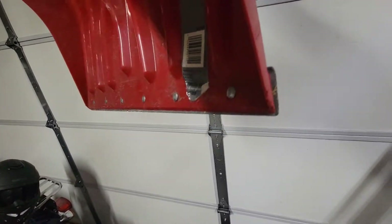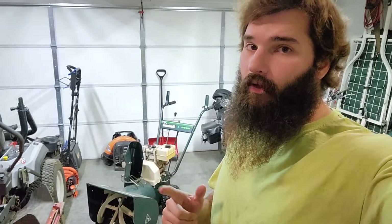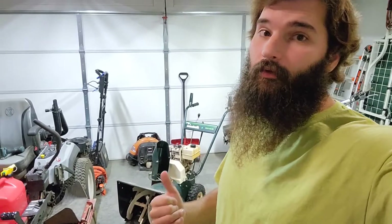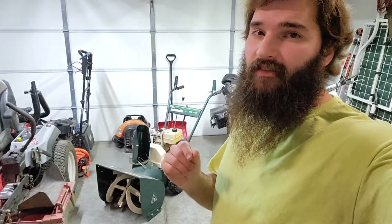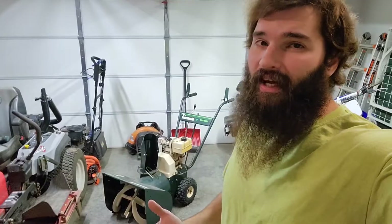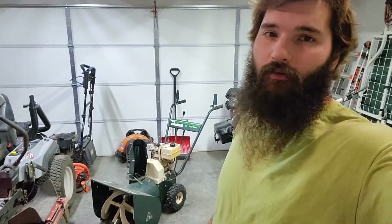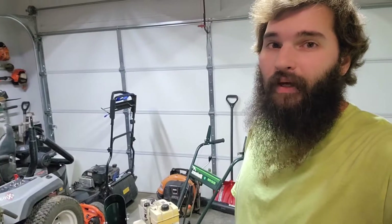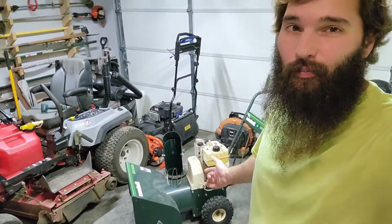I also need to get another salt spreader, because that cheap fertilizer spreader I had did not make it through the rest of the season — the metal bolts ended up rusting out and the plastic dry rotted from all the salt I put through it. I got that on sale for like 15 or 20 dollars — it was the cheapest one you could buy at Walmart — so I got my money's worth out of it.